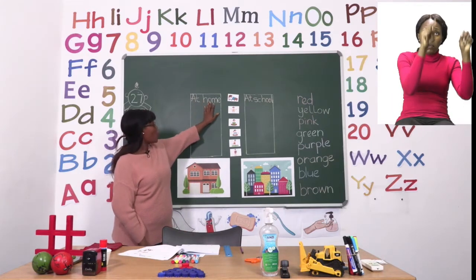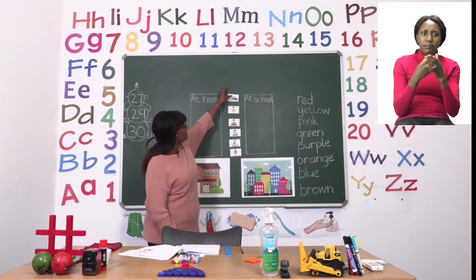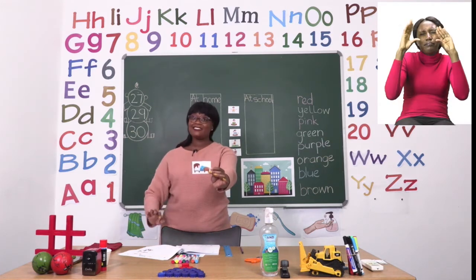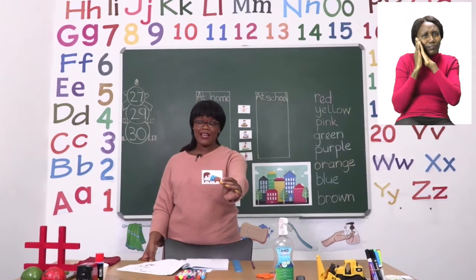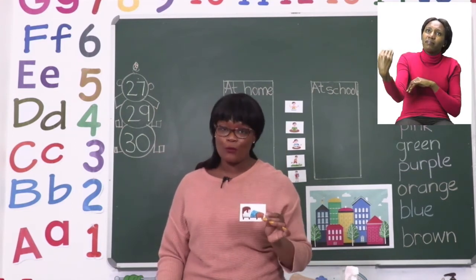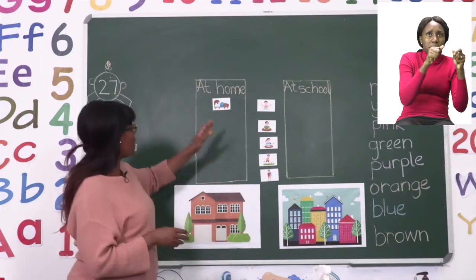This box says at home, so I'm going to put what we do at home here. The first picture I cut out is of someone sleeping very soundly in a bed — it looks like they're having a good restful night. When we sleep, do we sleep at home or at school? Well, because there is a bed we know that we sleep at home. We do not have beds at school. So I'm going to paste it here in the box that says at home.